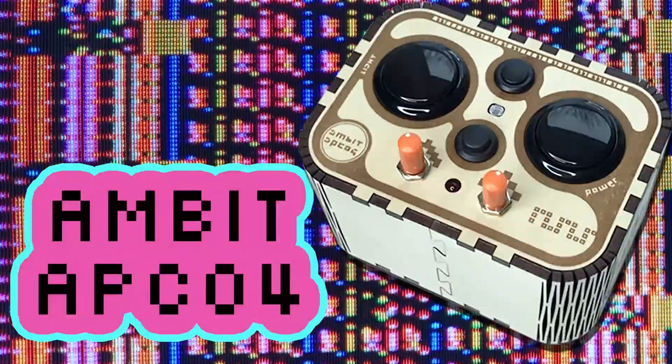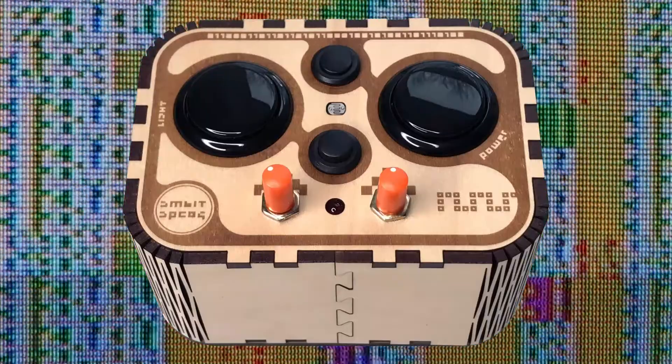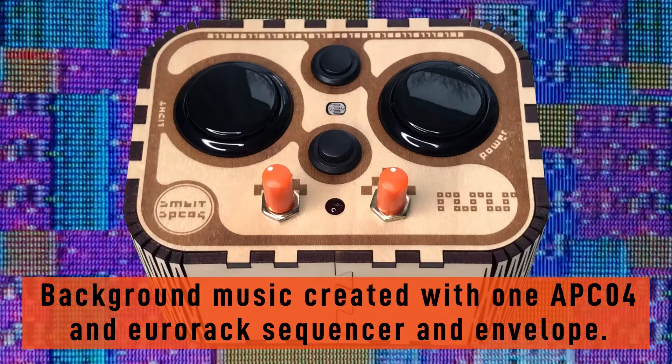Welcome to this introduction to the APC-04 Synthesizer. This is the APC-04, a glitchy chiptune synthesizer that gets its sound from a stepped tone generator circuit, better known as the Atari Punk console.